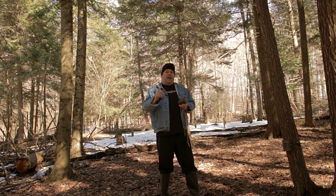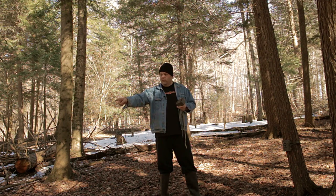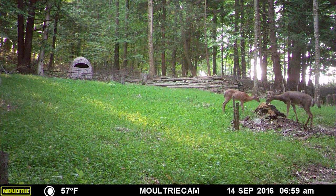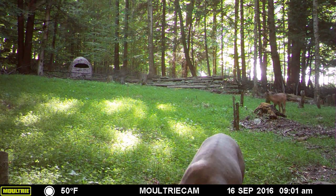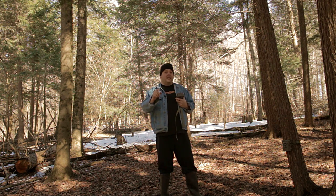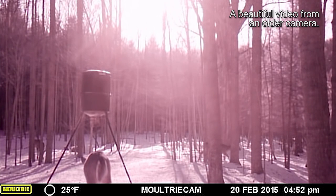Another way to work around trigger speed is to set your trail cameras up over mineral sites — like this Moultrie right here set up over this little mineral site. Deer don't get too uncomfortable with the camera and they seem pretty happy with it. You can also set the camera up over a food plot. Deer will sit in those food plots and browse, and you'll get plenty of really nice pictures without a fast trigger speed. I want to focus on image quality, not trigger speed. Trigger speed might be something you pay a lot for but don't get a return on investment.